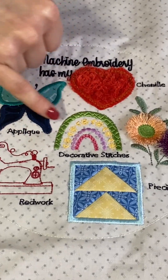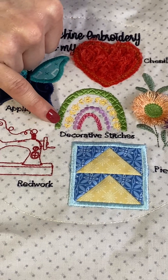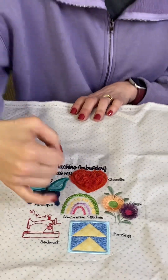Then there's decorative stitches. This is kind of fun — you can pick out whatever colors you want to use for your decorative stitches. You'll do four different decorative stitches in your rainbow, and that's just using thread to do your decorative stitches.